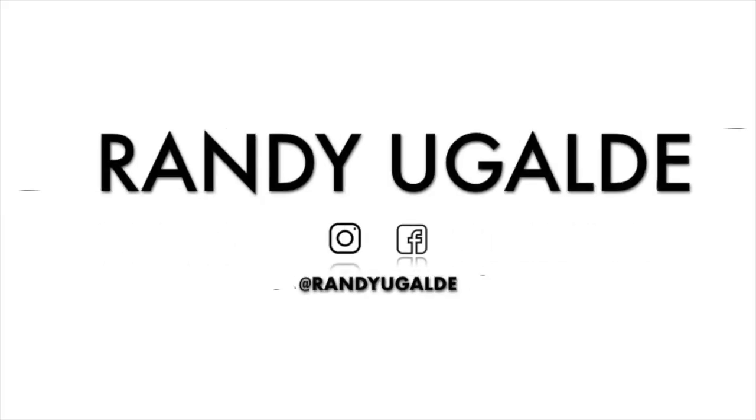Hey guys, welcome back to the channel. If you guys are here, make sure to subscribe and turn on your post notifications so you don't miss out on any future videos. Today I will be telling you guys the guide to buying a Miami Cuban link.